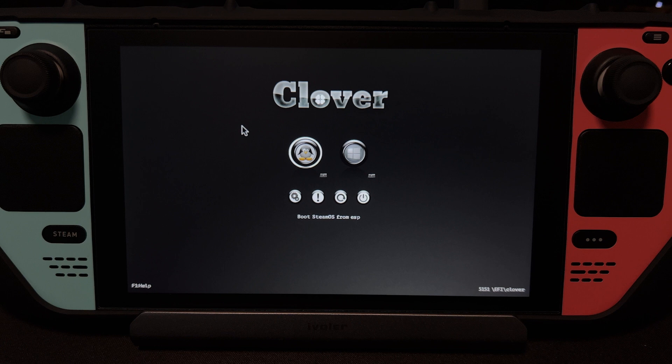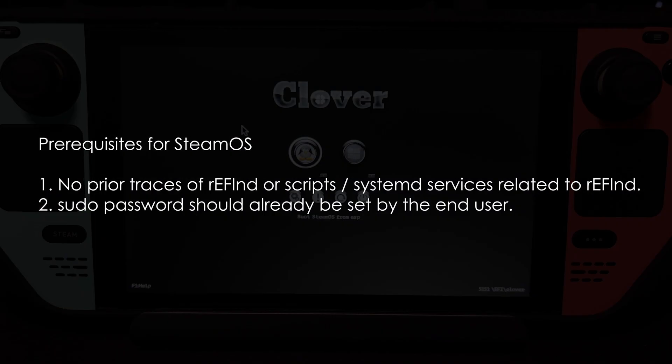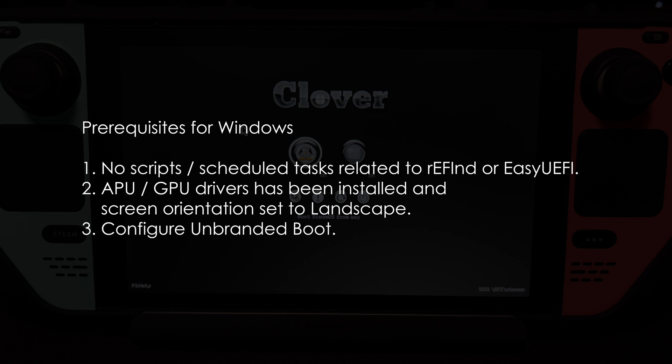Let's start with the prerequisites. For SteamOS, the first is you should not have any traces of Refind scripts or systemd services related to Refind. The second is make sure that you have set up your sudo password. You can do that on SteamOS by typing PASSWD on console. For Windows, you should not have any scripts or scheduled tasks related to Refind or ECU EFI. Next, you should have your APU drivers installed. If you haven't, I will include the APU driver for the Steam Deck in the description. And the third is you have to configure Unbranded Boot, which we will do now.